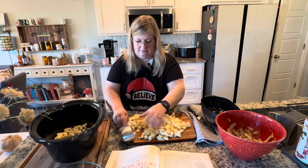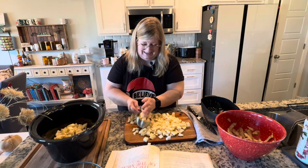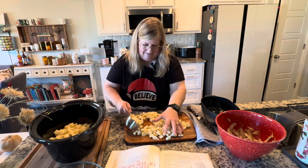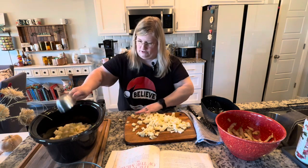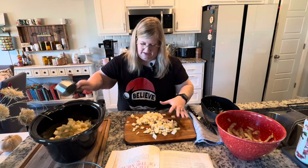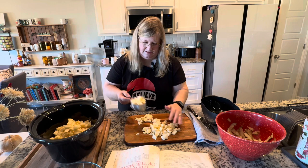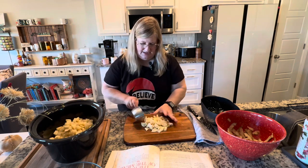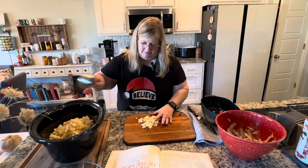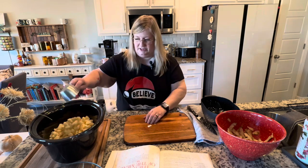Measuring out the chopped potatoes: one, two, three, four, five, six — I'm a little bit more but not terribly a lot more — seven and a half cups. So I just do as many as I want. Six cups is the reference in the recipe.